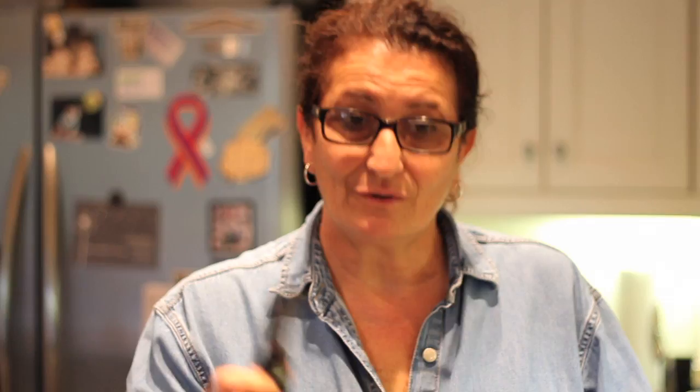The ingredients are butternut squash cubed. I'll chop up some apples and I've already chopped up some onion. Those are the three key ingredients.